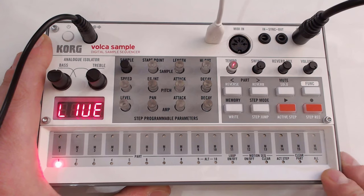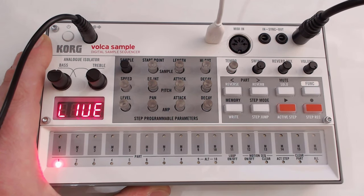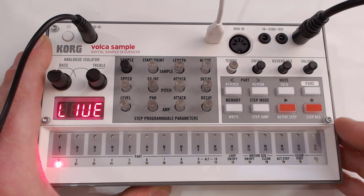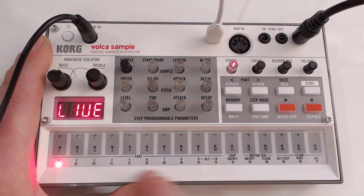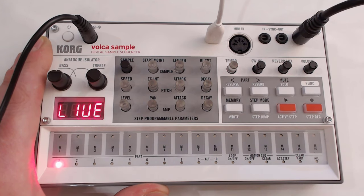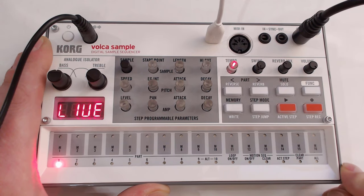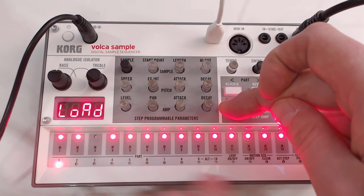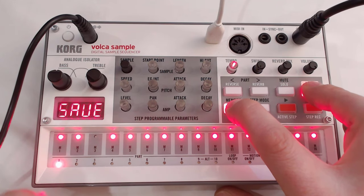You've got your 16-step sequencer right here, which also serves as a selector for alternative functionality — setting loop on or off, motion sequencing on or off, clearing an active step, a part, or all. There are 10 parts, each holding a sample that can be changed via the sample selector. You've got 16 memory slots; hold the memory button and select the slot you want. To write, hold Function and Memory and write it wherever you want.